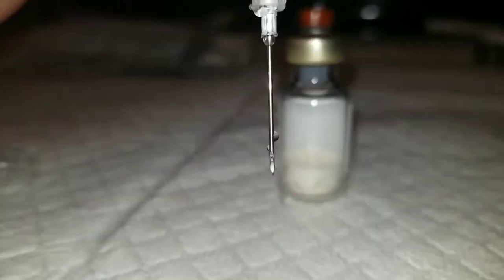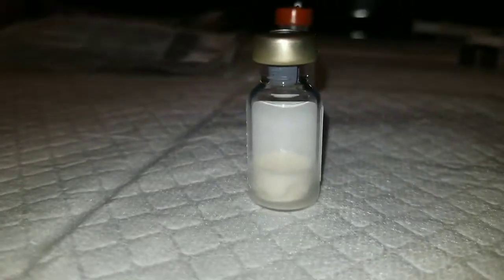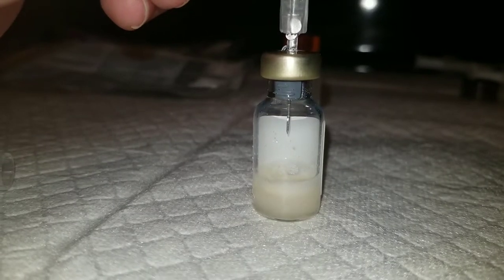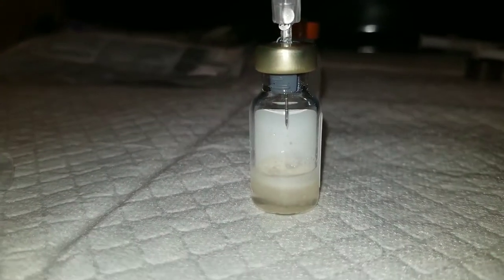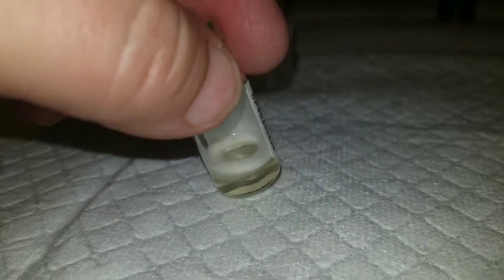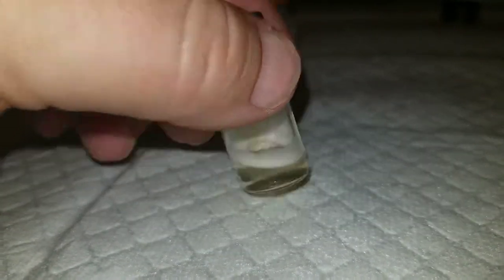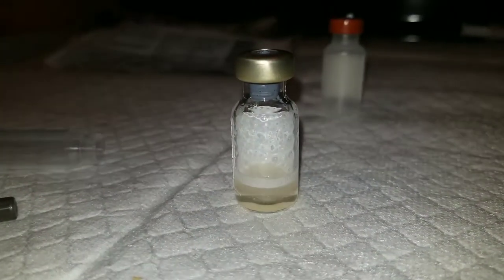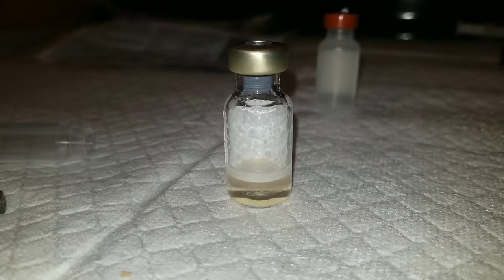Now it's time for the powder. Place the needle into the gray stopper all the way down, and the pressure mixes it for you — though not all the way. It does mix it really well. If you don't think it's mixed enough, you can roll it — you don't want to shake it because if you shake it, it creates too many bubbles. I usually roll it between the palms of my hands. There it is, all mixed up.